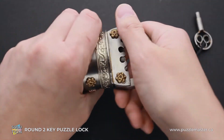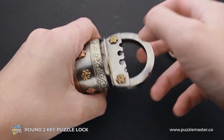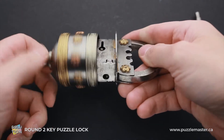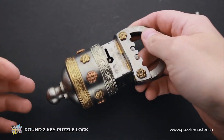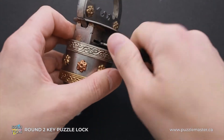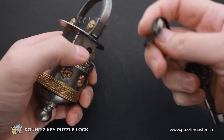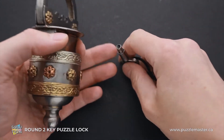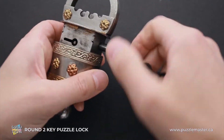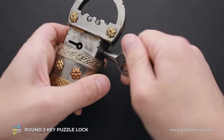Grab the shackle with one hand, grab the bottom part with another, and just unscrew it. You will see that this part goes down and it reveals that there are two keyholes in this lock. If you start unlocking it with one key, nothing is going to happen. What you actually have to do is grab the other key. If you look inside, there is a thread there, so you have to put it in and rotate it all the way to the right until it stops.